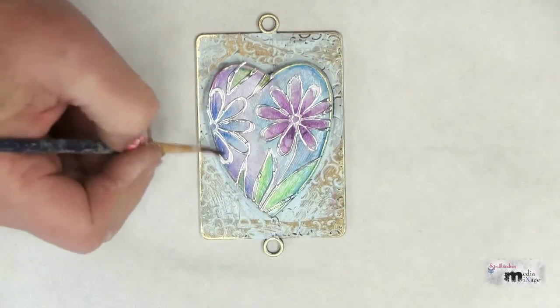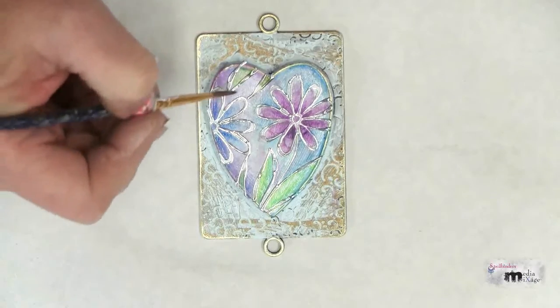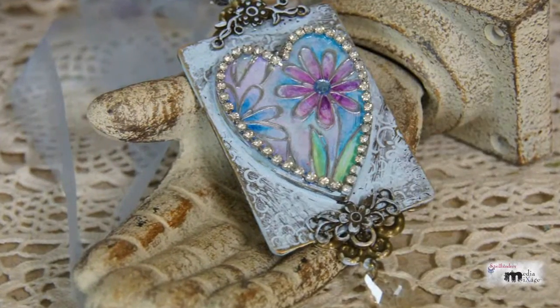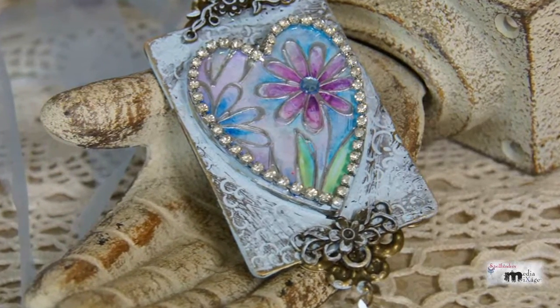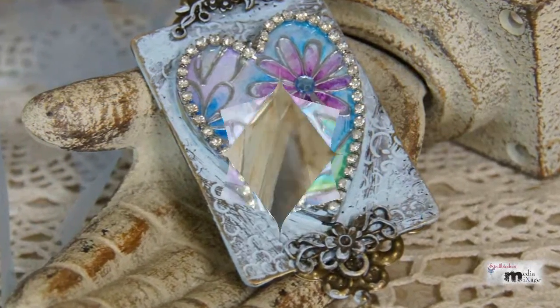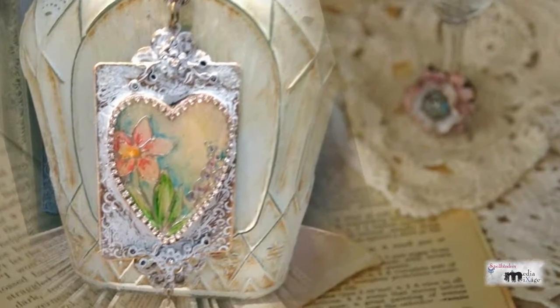Continue adding color and filling in — I've even added a little bit of color around the border of the heart. To finish, I've applied some silicone glue around the border of the bezel and glued on some cup chain. I've attached some filigree findings and an organza ribbon, and completed it with a little dangle at the bottom.